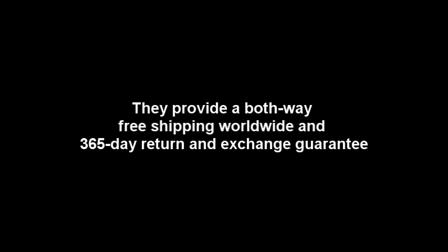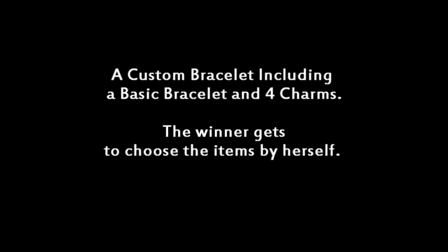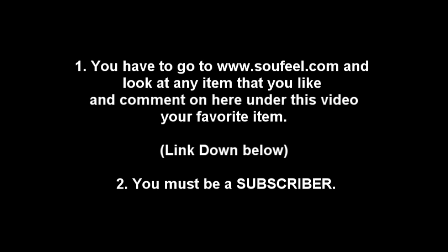Now for the giveaway — the winner is going to receive a prize. For the rules: first, you have to like SoFeel's Facebook fan page, you have to like this video, you have to follow me on my blog, and you have to like my Facebook page as well. If anything is unclear or I forgot something, I will be putting the full rules and all the details in the description box below. Please also visit www.sofeel.com — every link you can find will be down below.